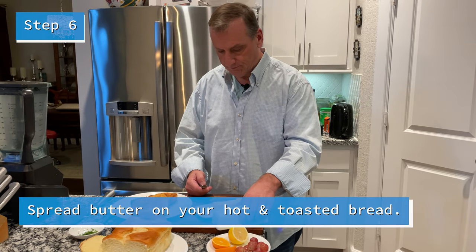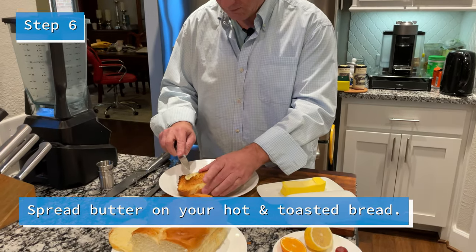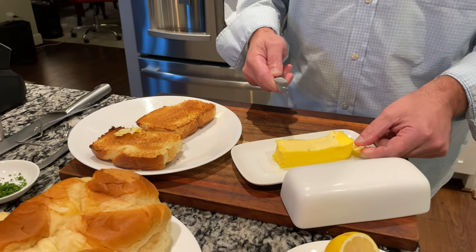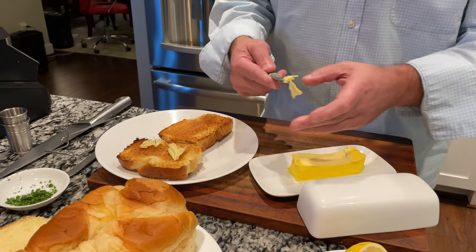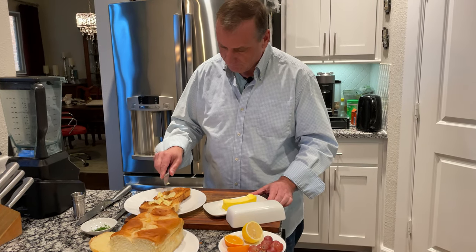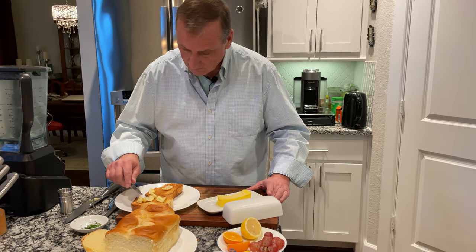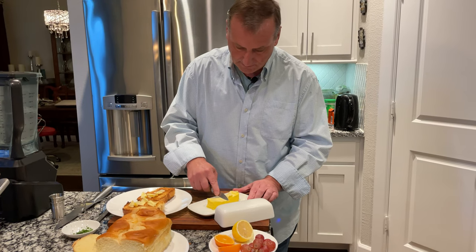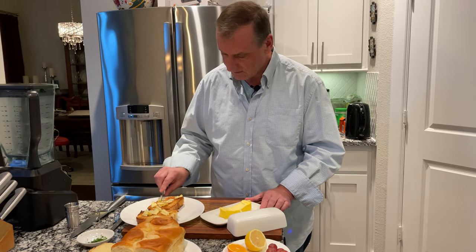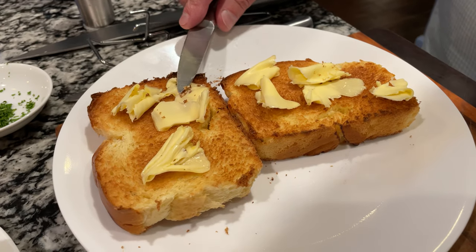So we're going to put some butter on the bread and let it melt as it's hot. We're just going to let it melt as a thin slice of butter. It's going to melt in about a minute since the butter was cold. See right here, it's already starting to melt — it's getting soft.